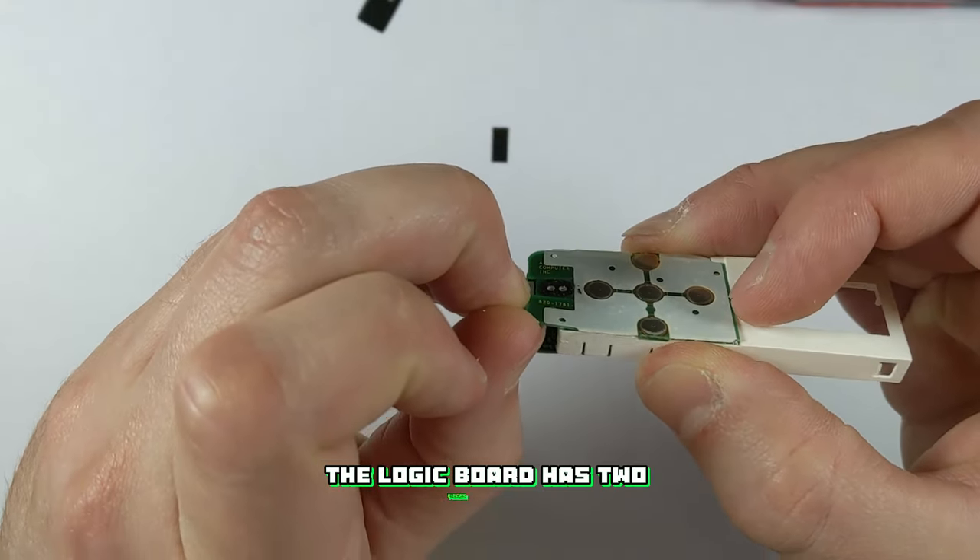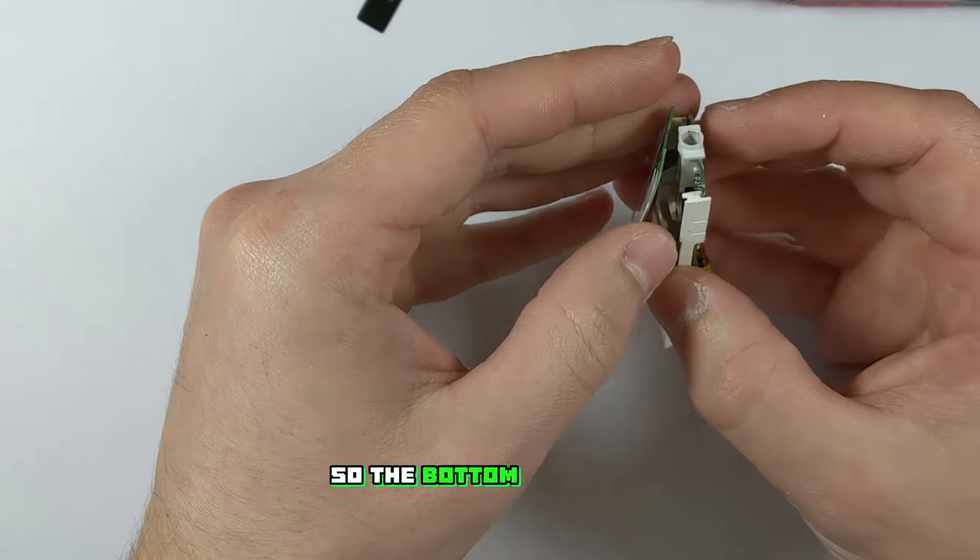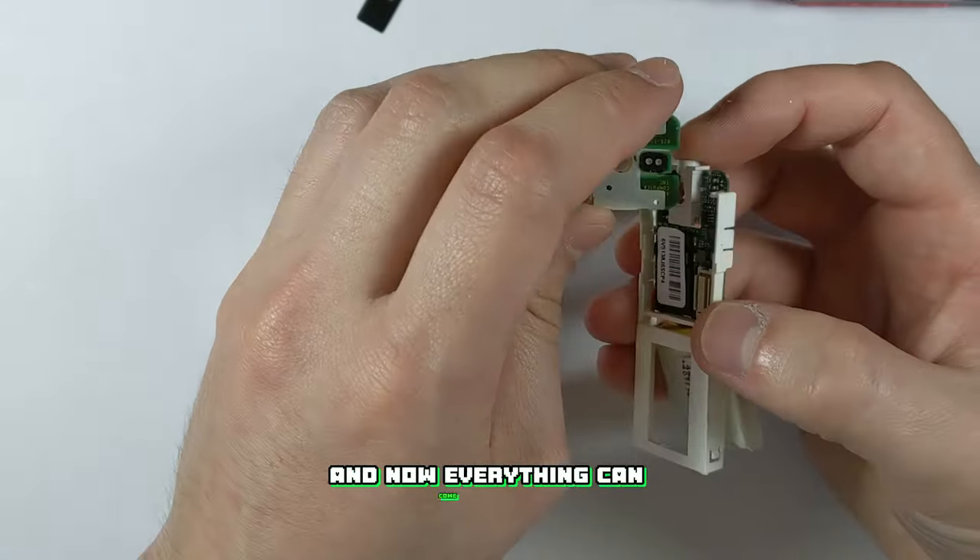As you can see the logic board has two pieces to it. They're both held together with one of those lego-style connectors, so the bottom side will just unclip like this and now everything can come apart.